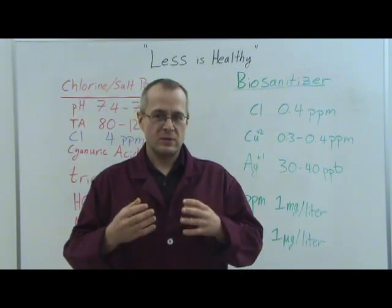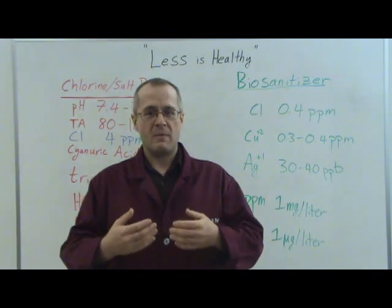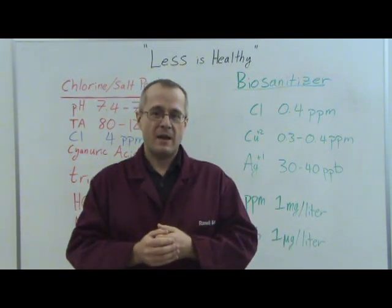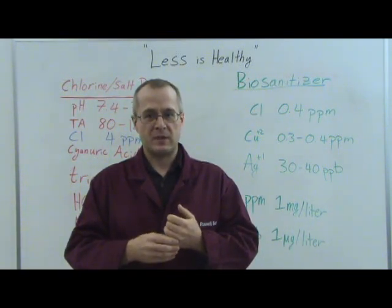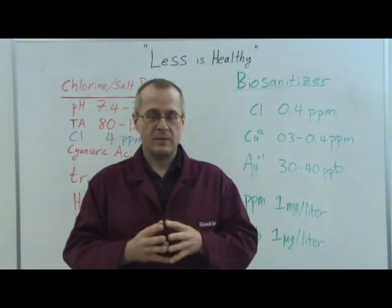Consider the health reasons. Using a lot of chlorine in your pool will generate trihalomethanes. Trihalomethanes are very bad for you. They've been linked to things like miscarriages, stillbirths, and rectal and bladder cancer. They're very bad for you.